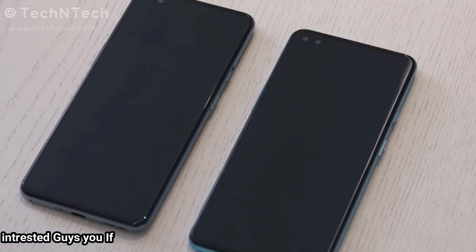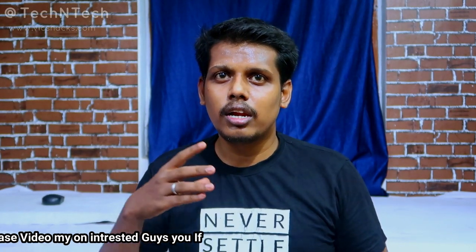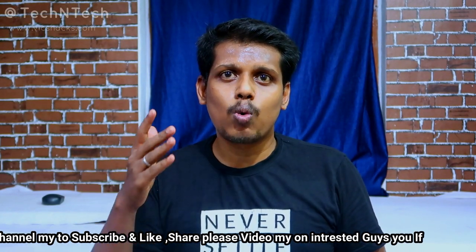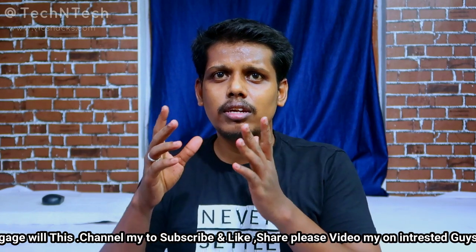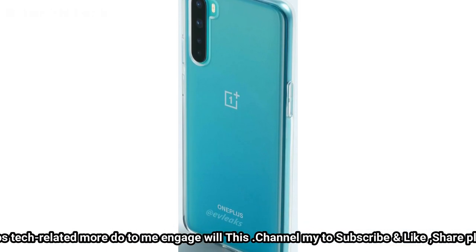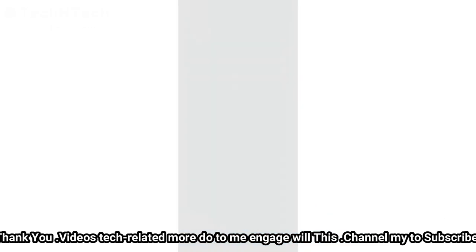The OnePlus Nord hands-on images have been officially revealed, confirming the earlier leaks almost entirely. It features a dual selfie camera at the front, and on the rear side a quad camera setup. The rear side design looks almost similar to the Realme camera module design.